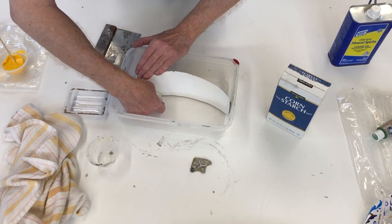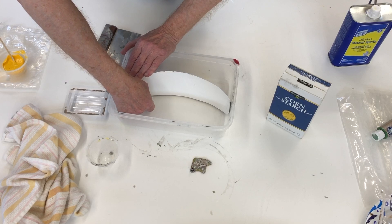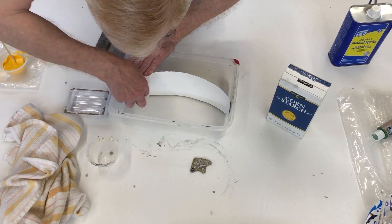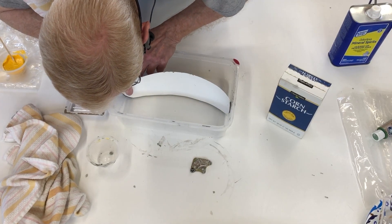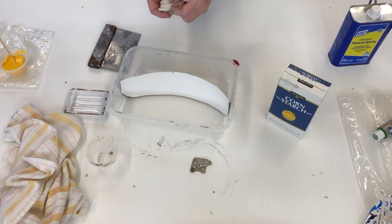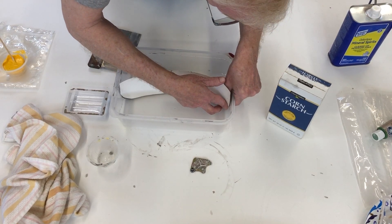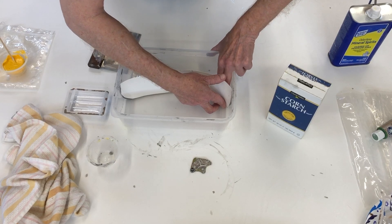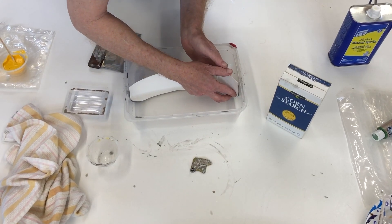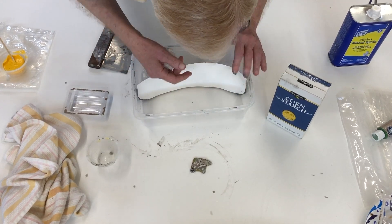Just working on that scoop there, trying to even it out nicely. Wherever the silicone doesn't fill, your clay has to do the job, so you want to make sure your clay line is straight and nice. There we go.